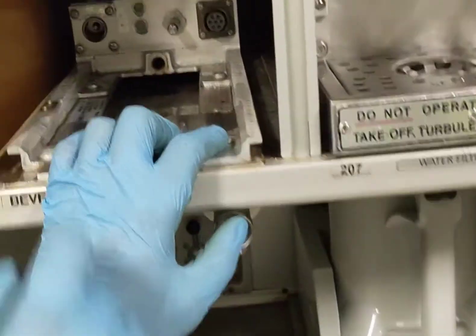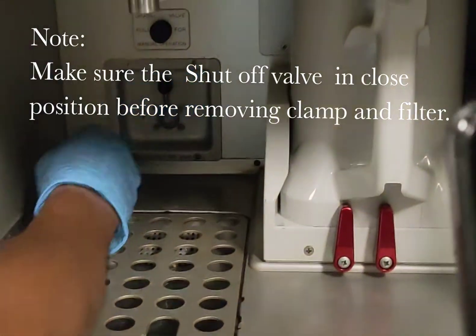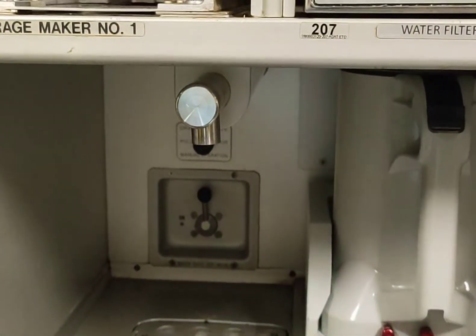Now we can get the access — we can see the water filter. This is the shut-off valve. After closing the shut-off valve, what we have to do is drain the line water, because there is water in the line.